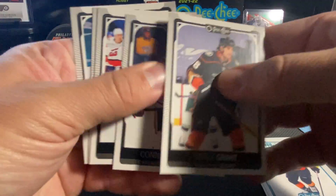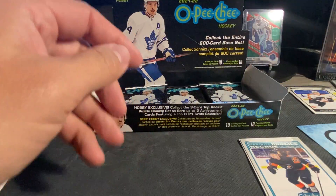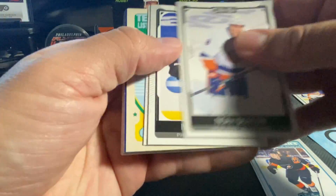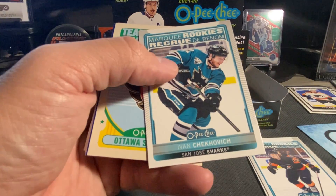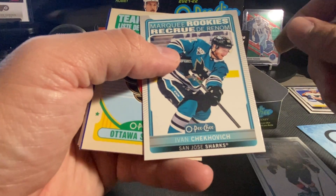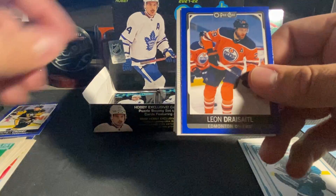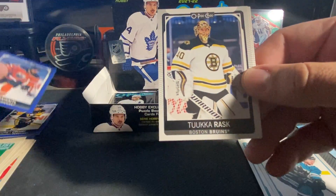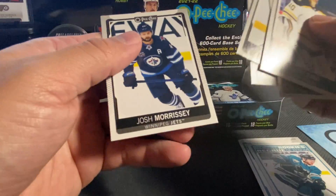Grant, Murphy, Wilson, Barzal, and Chychrun. Dobson, Prout. Got a Marquee Rookie of Ivan Zechsevich. We've got a retro checklist. Leon Draisaitl blue. Tuka, Tuka, Bjornstrom, McAvoy, Marner, Morrissey.